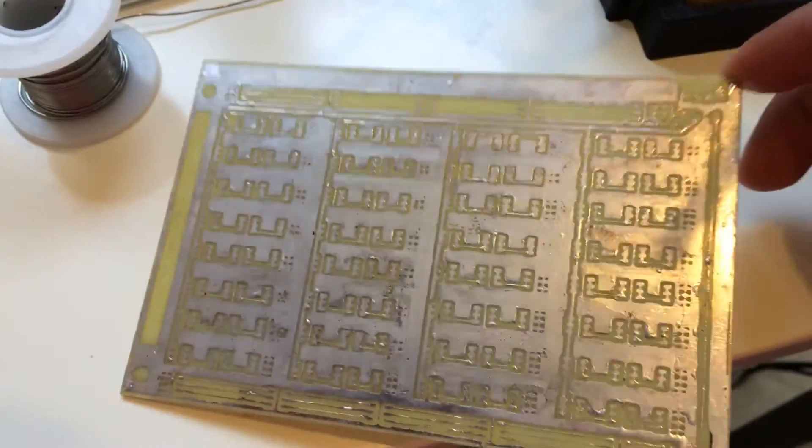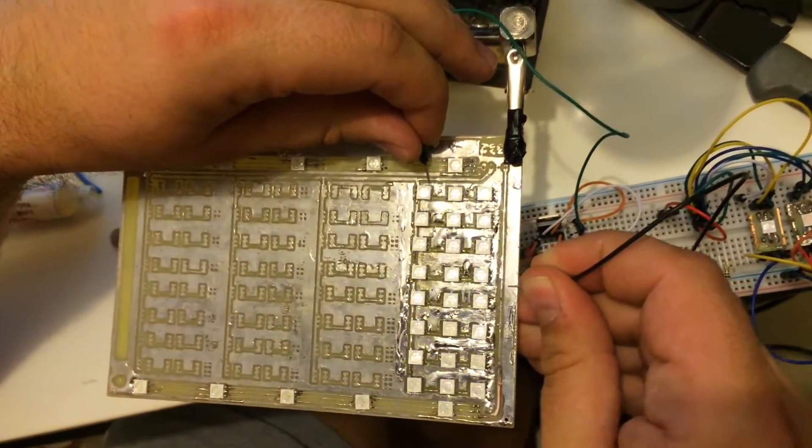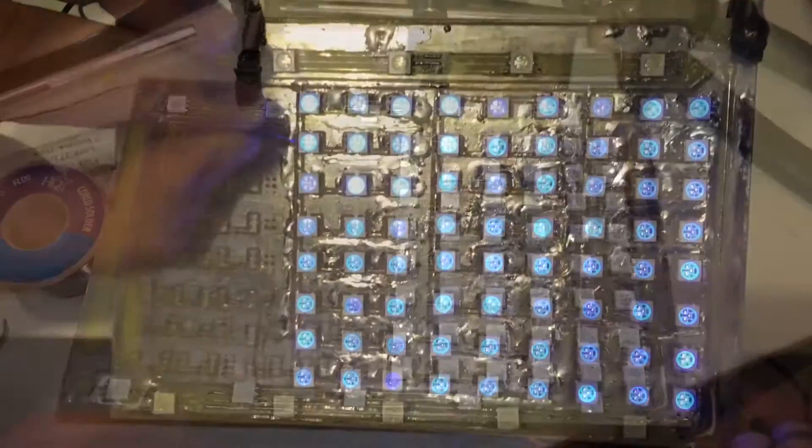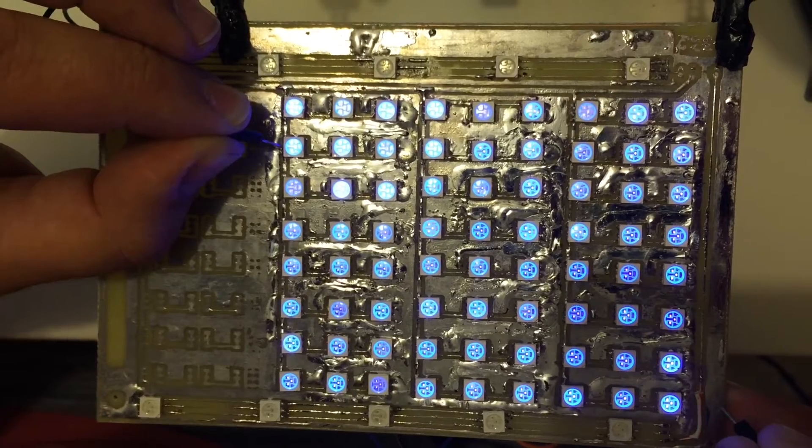Tinned copper. Testing the first row. Brightness is not the same because it's low power now.